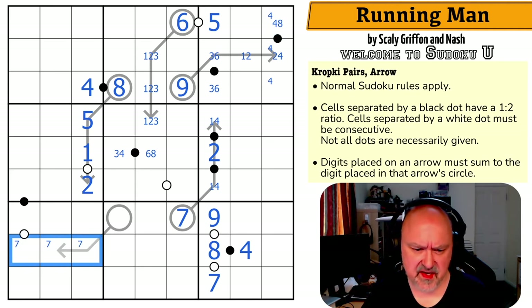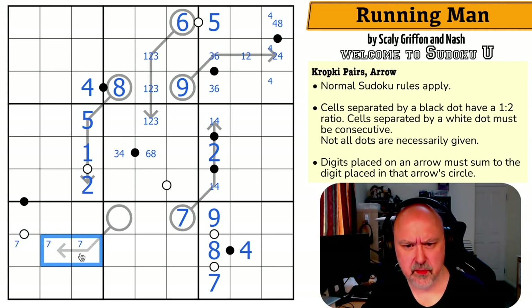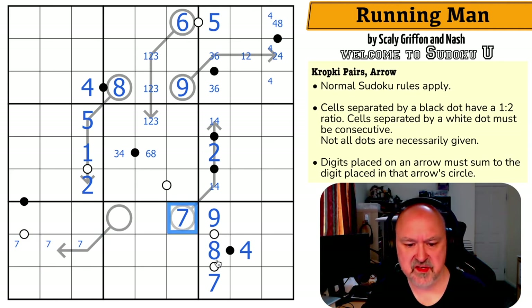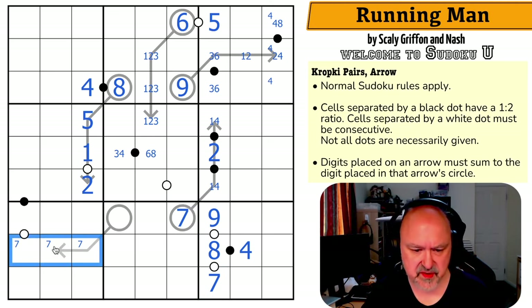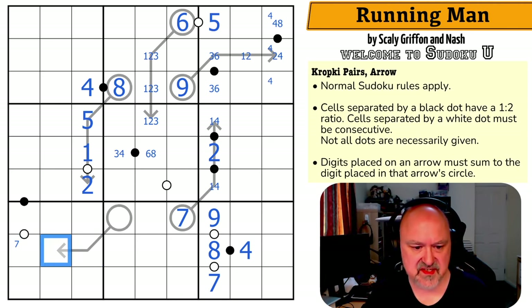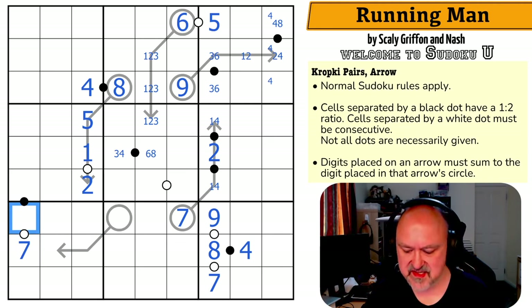Seven is over here. Can I put seven on this arrow? No, because this cell would have to be higher than seven and it can't be eight or nine. By Sudoku, seven is in one of those three. If I put seven on this arrow, this cell would have to be higher than seven and it can't be eight or nine. So seven is not on this arrow — this is the seven. This cell has to be consecutive with seven, so it's six or eight. This being six or eight means if this is an eight, this is a four; and if this is a six, this is a three.